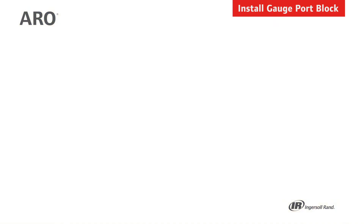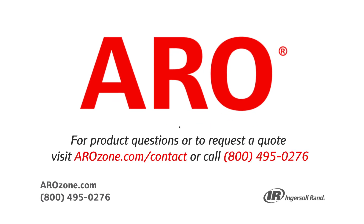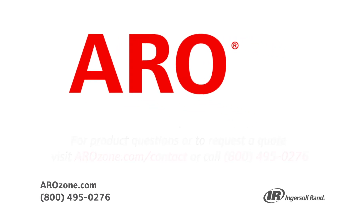If you have any of these and have questions, you can call tech support at 800-495-0276. Thanks.